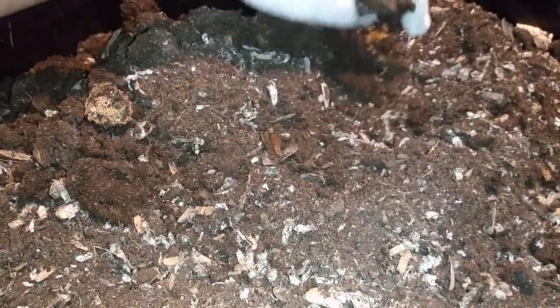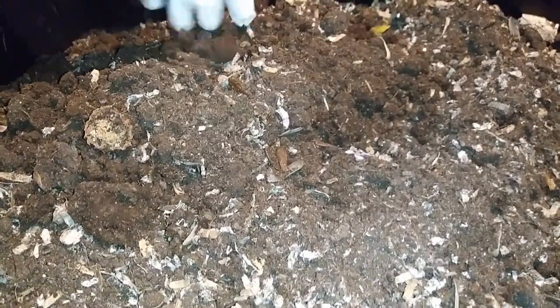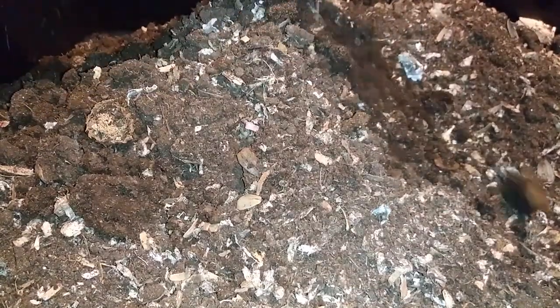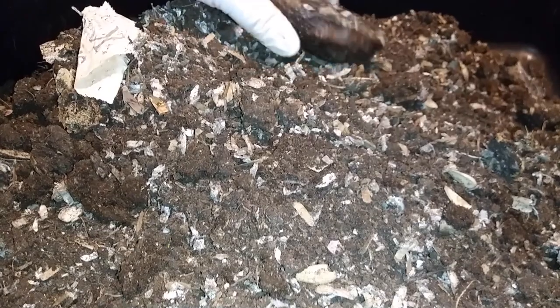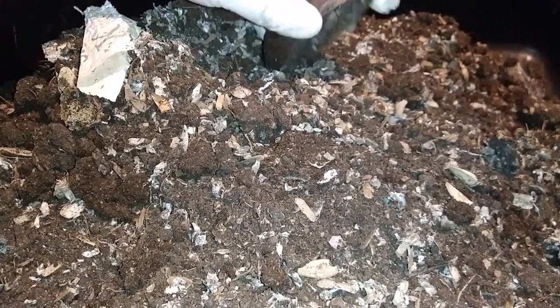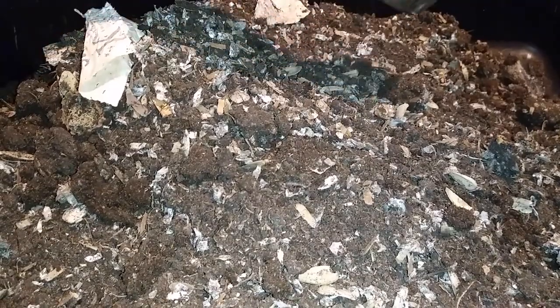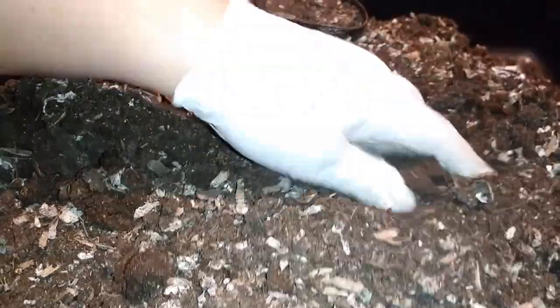I'm going to go ahead and sift it anyway this time and use it — there was still the bottom part of the newspaper. Now, you have to remember my area — I'm in a desert, so the air is very very dry. I don't know if the vermin bag max is not ideal for my area, but I really like it. It's just that it's super dry, but then again this is only the second harvest — we'll see what harvest three, four, and so on bring.